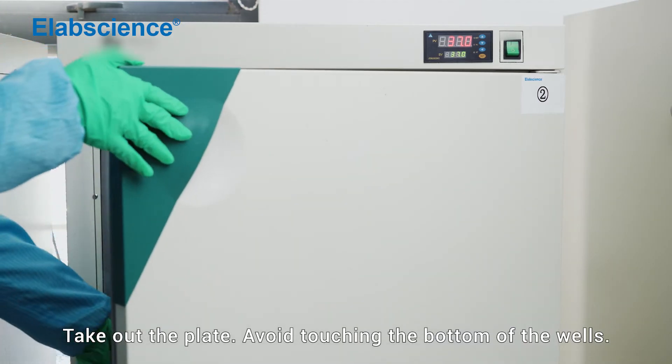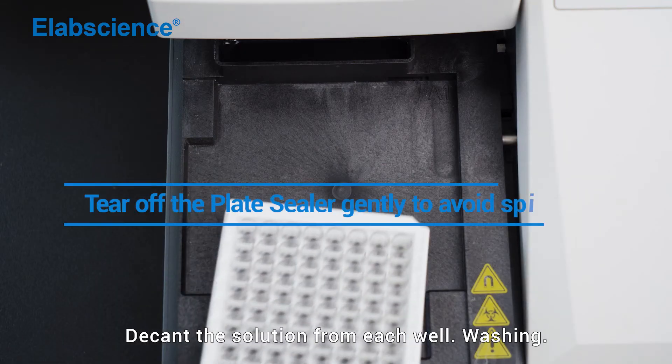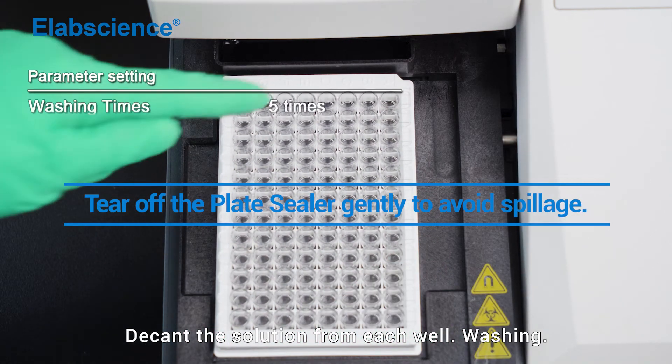Take out the plate, avoiding touching the bottom of the wells. Decant the solution from each well. Washing.